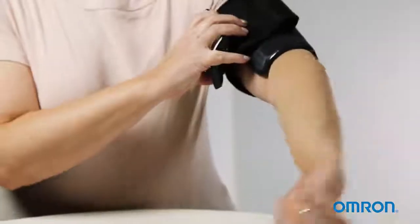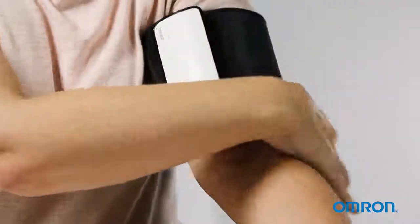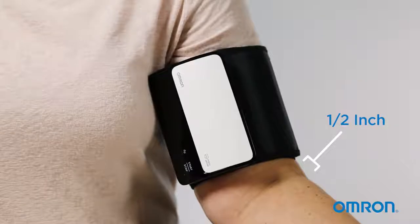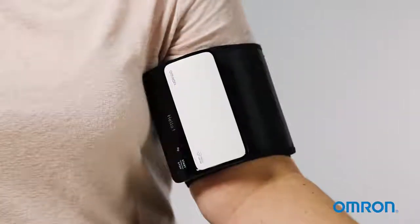Sit comfortably in a chair, keeping your back straight and your feet flat on the floor. Place the cuff on your left upper arm one half inch above your elbow. Securely close the cuff using the fastener. Press the start-stop button to start taking your measurement.